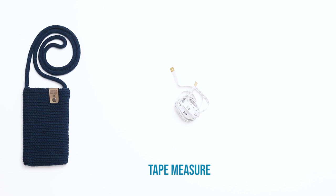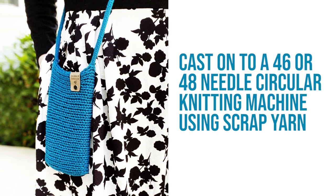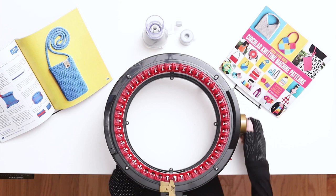Step 1 is knitting the bag. Cast onto a 46- or 48-needle circular knitting machine using scrap yarn. You'll remove the scrap yarn at the end of the project, so the color doesn't matter as long as it contrasts well with the main color yarn. Turn the knob until you reach the first needle, wrap the yarn around the first needle, and then weave it back and forth along all the needles until you reach the end of the row.